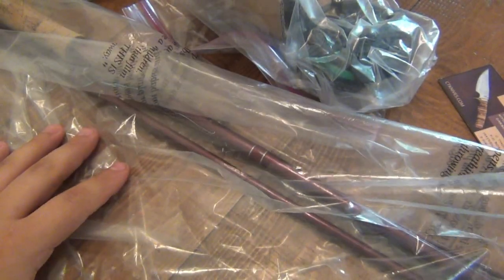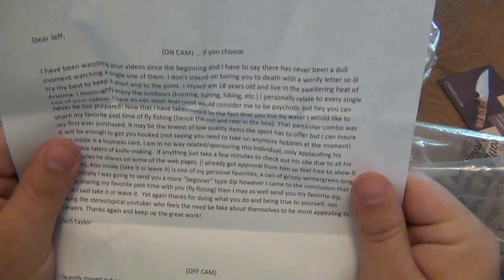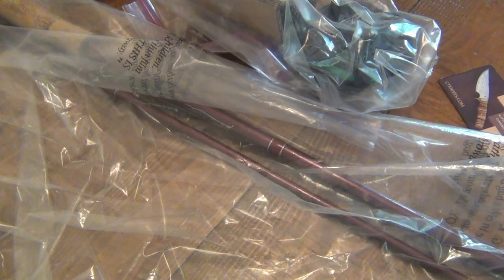I kind of always wanted to try fly fishing but I never really had the time to do that. And a cool little knife pin. All right, I'm gonna read the note now before I get into this too deeply. Okay, wait - there is an off-cam section, so we're gonna take this beautiful knife right here.